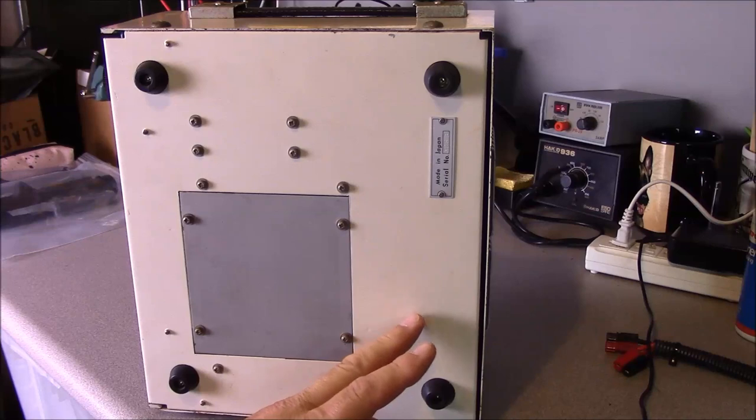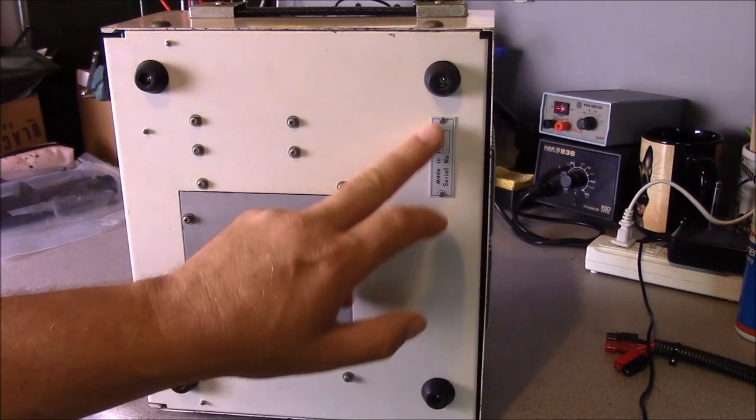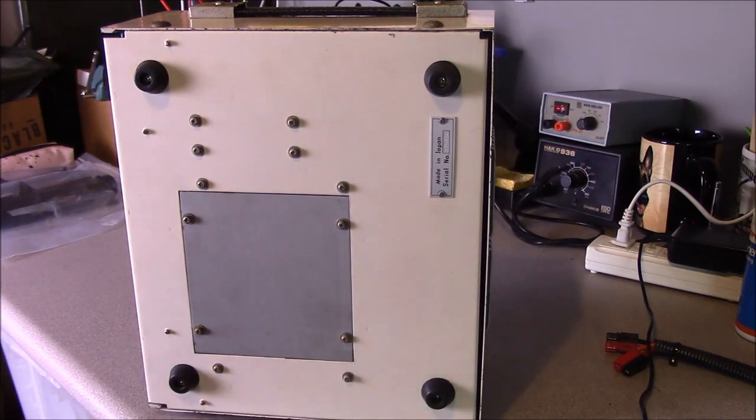This particular radio is late 80s vintage and is also marked as made in Japan. At this point I have no information about it at all, so let's take this thing apart and see what makes it tick.